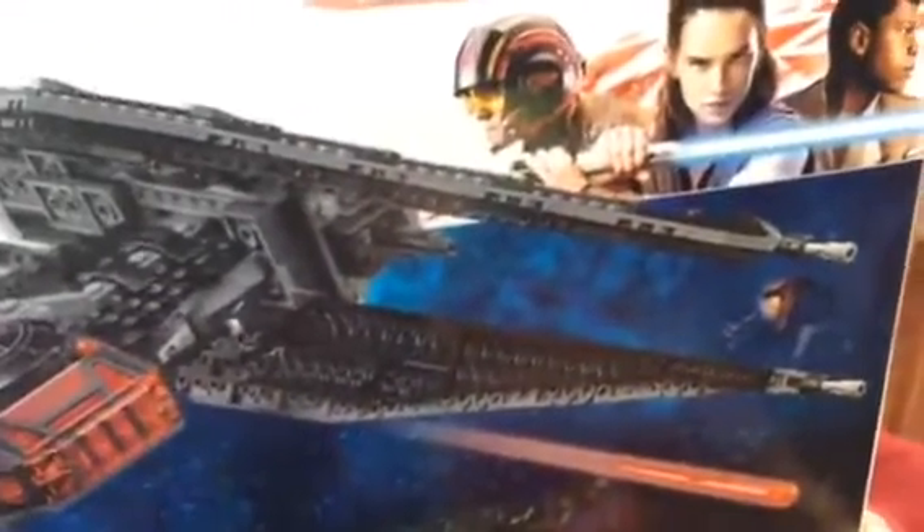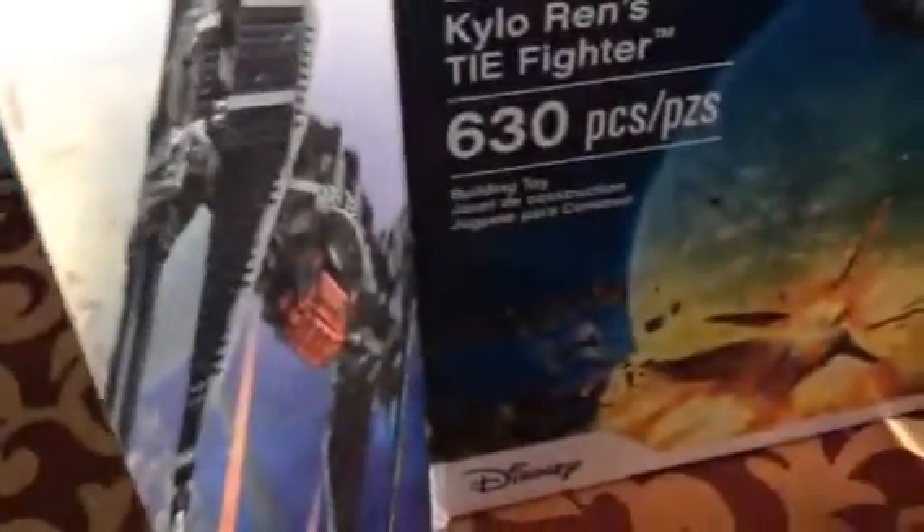There's also a laser thing, and you can open up the cockpit. You can put a minifigure right in there and fly away. Overall this is a pretty good set. The box design is cool — I like the Rey, Poe Dameron, and Finn art on it, probably my favorite Star Wars box design. You also have the set shown on the back.